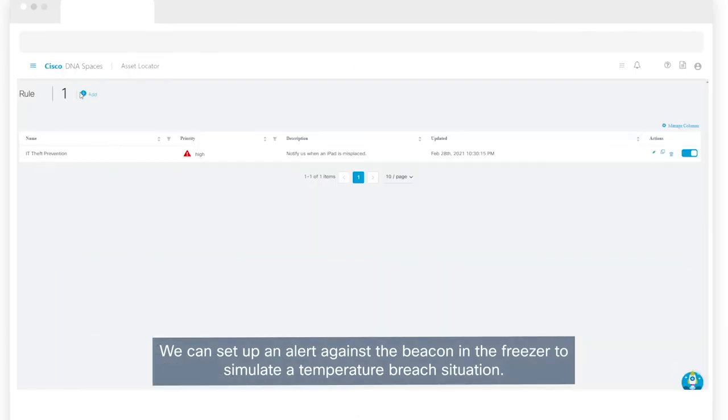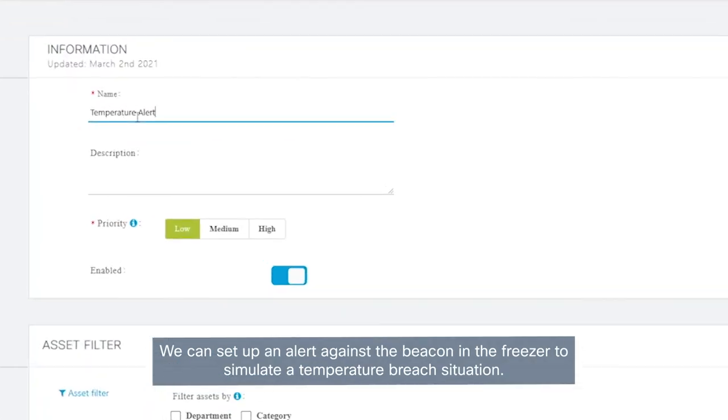We can set up an alert against the beacon in the freezer to simulate a temperature breach situation.